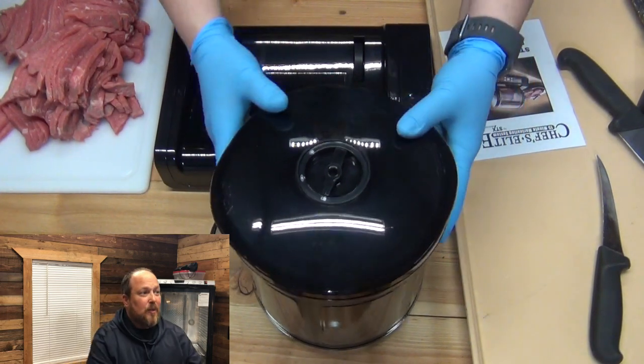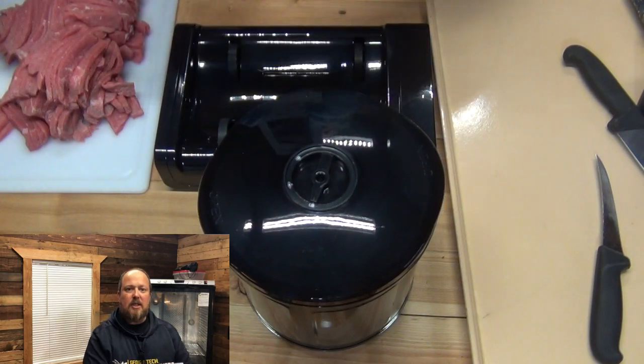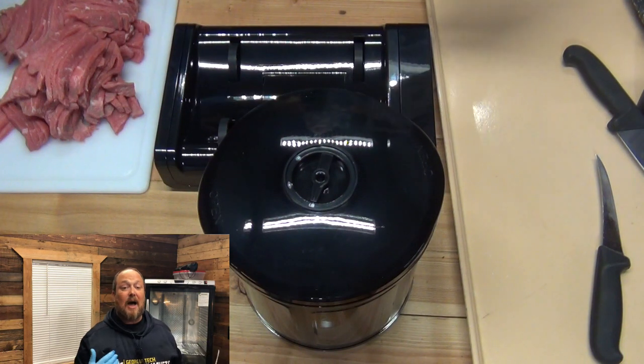Hey, welcome back. Van here. Today we're going to be going over this vacuum marinade tumbler, this Chef's Elite vacuum marinade tumbler. I believe you're going to like this. I love it.